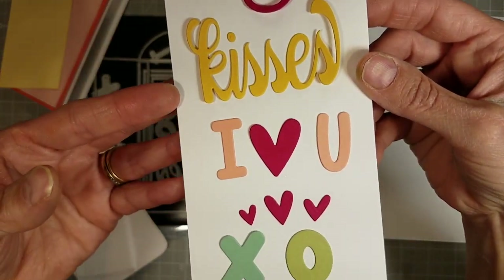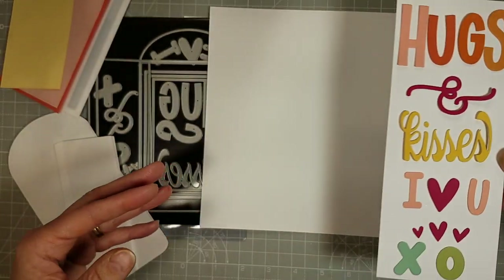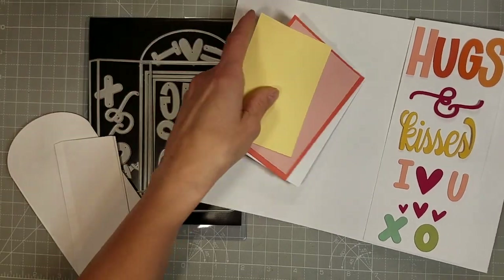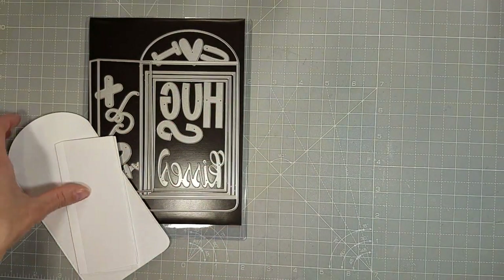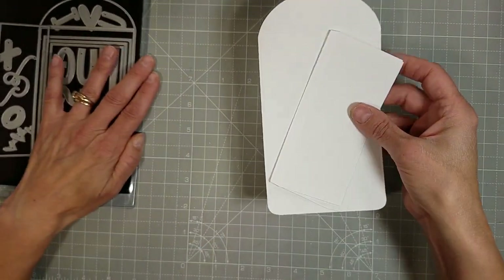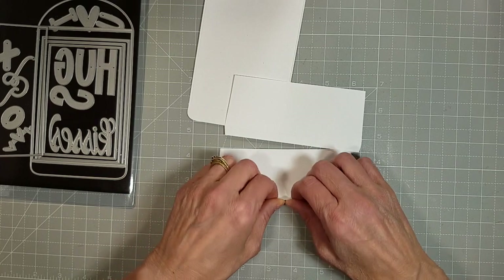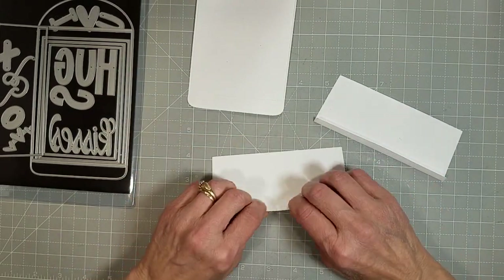Here are all of the rest of the dies that cut out from this die set. We've got hugs and kisses, I love you, a trio of little cute hearts, and an X and an O. All of those dies with the words coordinate and are exactly the same size as the Hugs and Kisses Love Danny stamp set that is releasing at the same time.